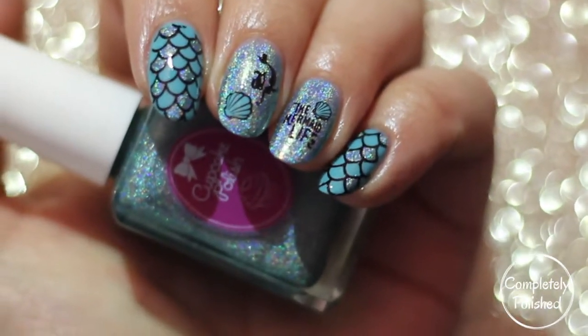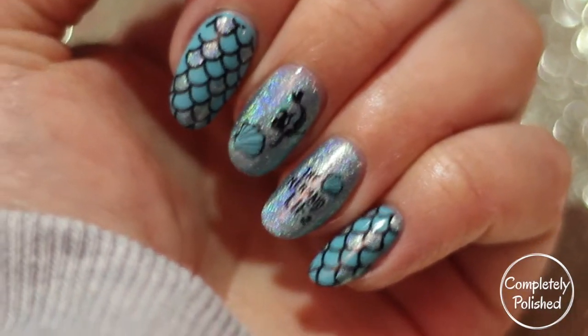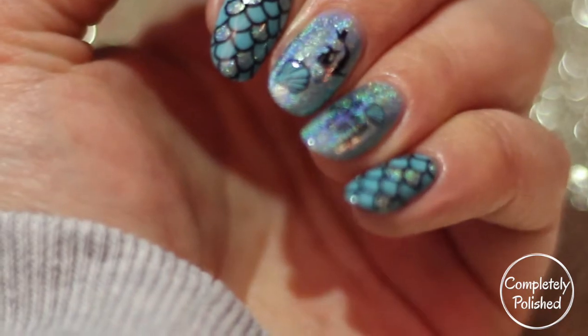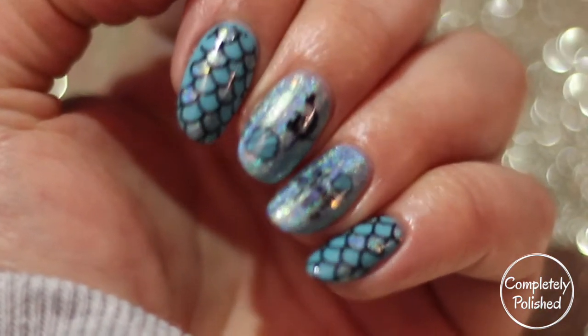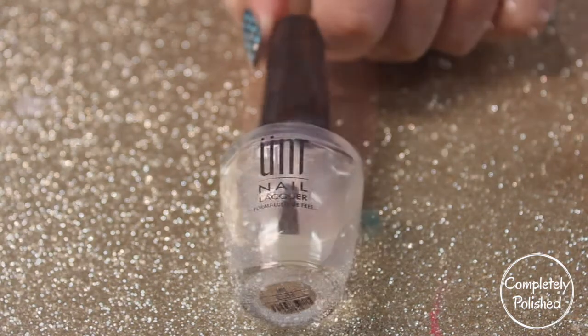Hey guys, in today's video I'm going to show you how I did these super cute hollow mermaid nails. Stick around if you're interested. The first thing I'm going to go ahead and do is apply my base coat.